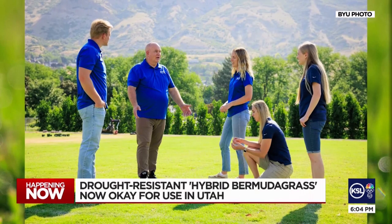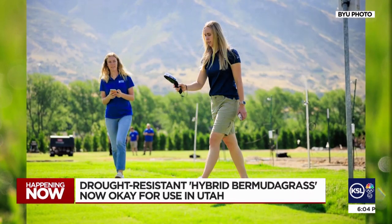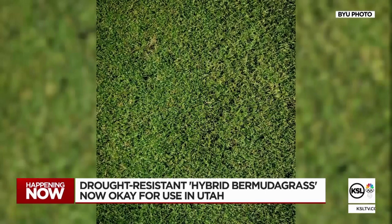We have put in a ton of effort, and then all of a sudden to see this — like we just summited Everest. BYU professor Brian Hopkins has collaborated with students and other researchers for years to find a species of grass that'll keep our urban sprawl cool in the summer while guzzling less water, introducing hybrid Bermuda grass.